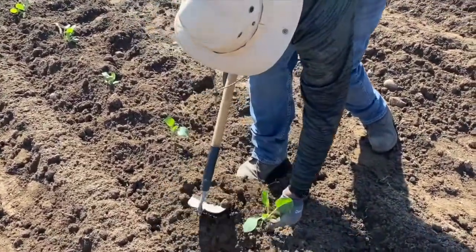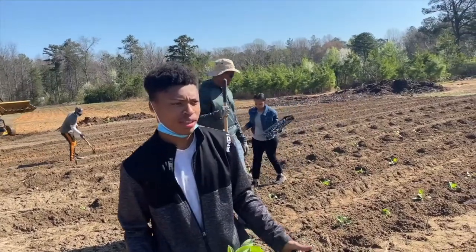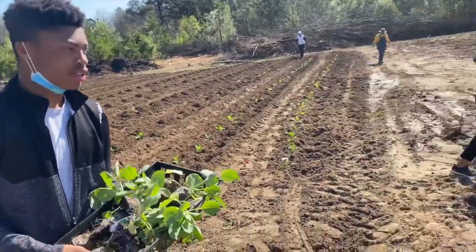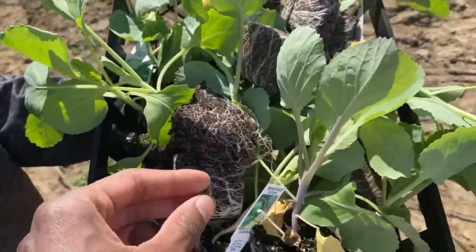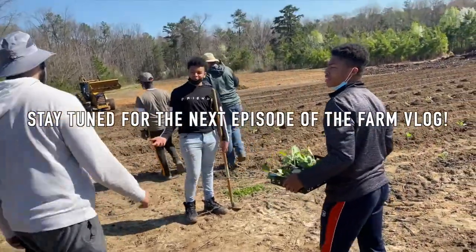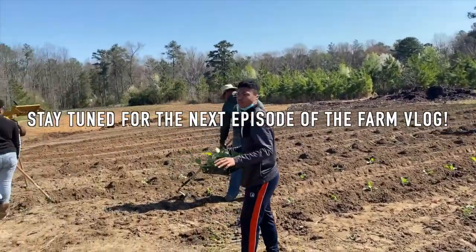What have y'all planted so far? We have planted Savoy cabbage, early Dutch cabbage — that's pretty much it so far. We're planting right now some more early Dutch. Anyways, going to do a few rows first.